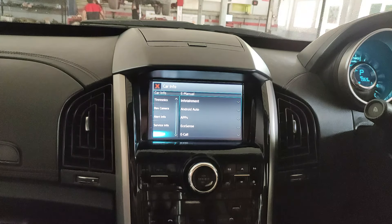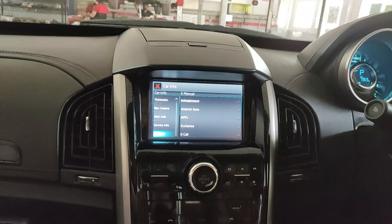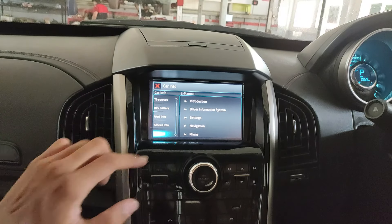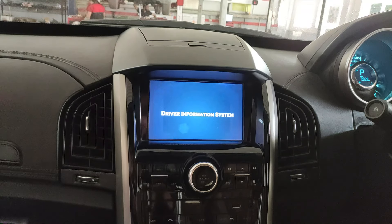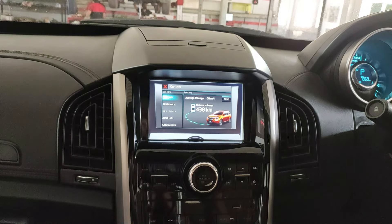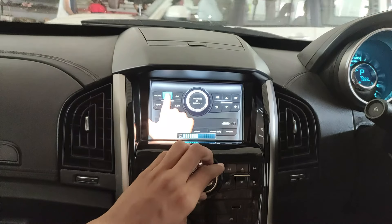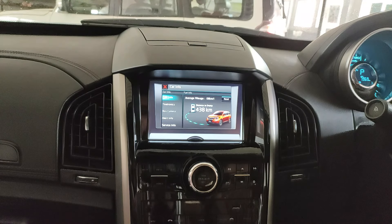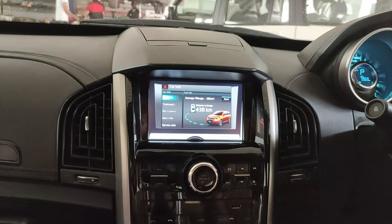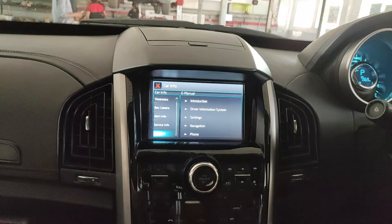The e-manual contains every single feature of the car and provides a video explanation of each. For example, opening 'Infotainment' and selecting 'Driver Information System' plays a video explaining each infotainment feature. The narration says things like, 'Selection of Car Info on the home screen will display the vehicle information section. This section contains fuel info.' It's one of the most elaborate infotainment systems I've ever seen.